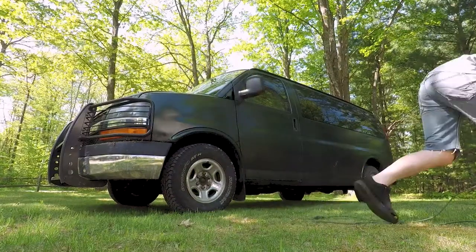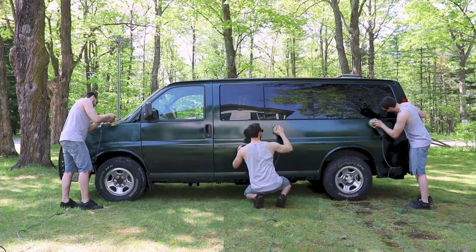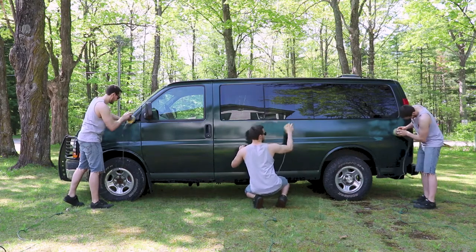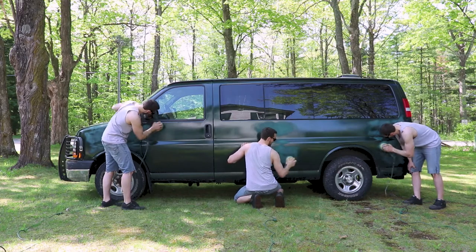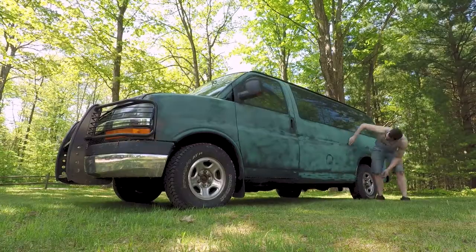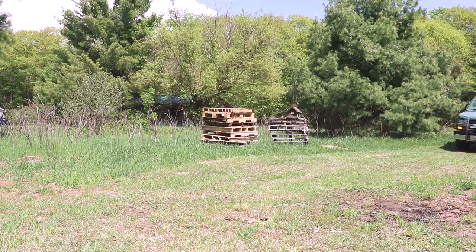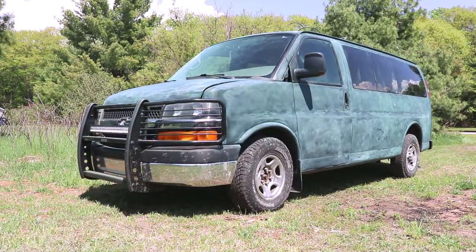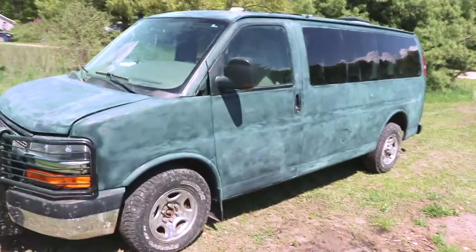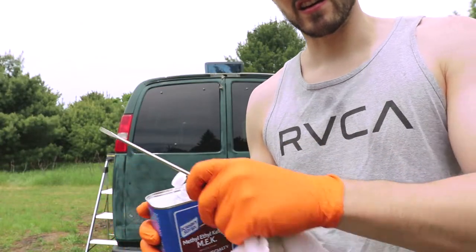Time to get prepping. I just gotta give it a quick wipe down to get all the debris off it, and then we can start painting.